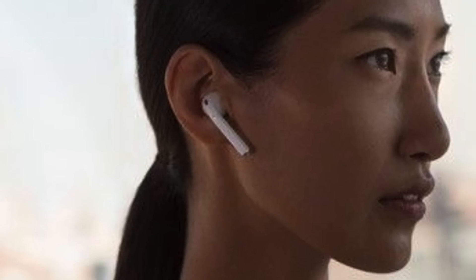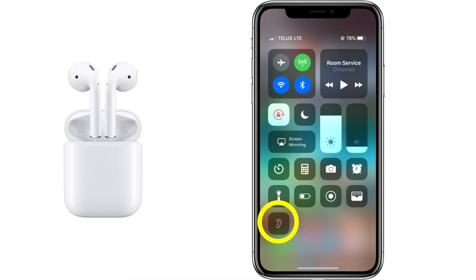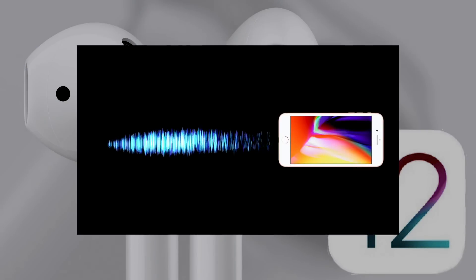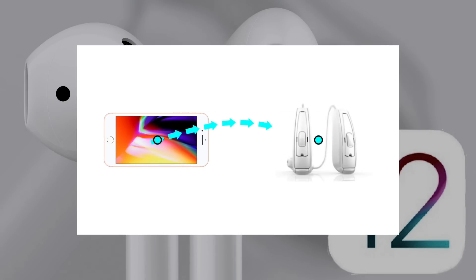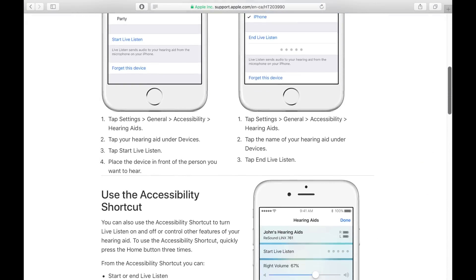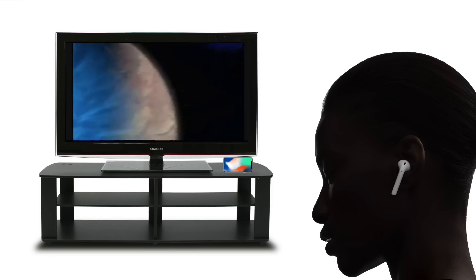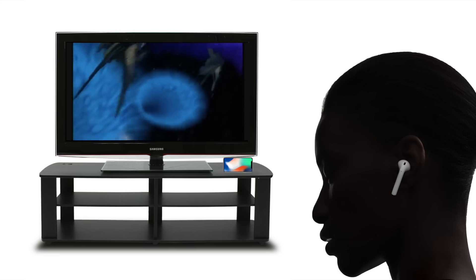Welcome to this short video about how to use Live Listen in iOS 12 with your AirPods. I'm going to show you how to set up and use the new Live Listen feature. Live Listen is very simple to use and I found it really handy for late night TV viewing in situations where you don't want to disturb other people sleeping in the house. The best part — no special equipment. Just put your iPhone beside the TV speakers, keep the TV volume low, and turn up the volume on your AirPods.